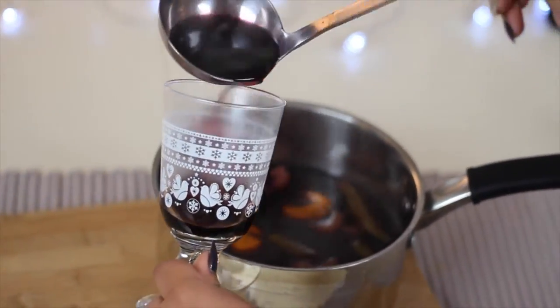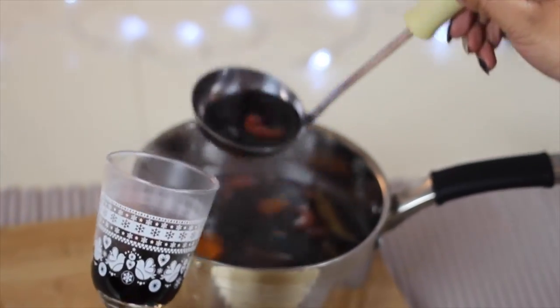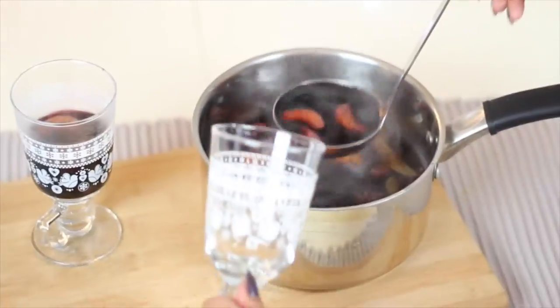I forgot to say in the beginning that if you don't drink alcohol, I've actually made this with non-alcoholic wine before and it's tasted really, really good.